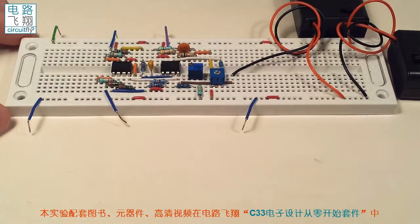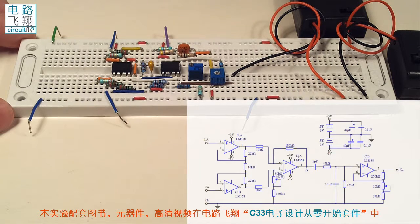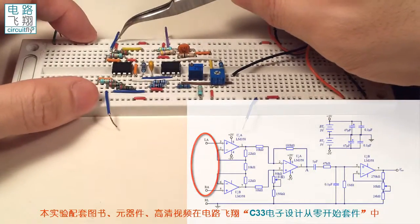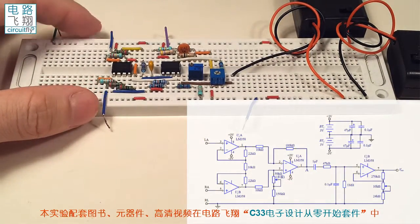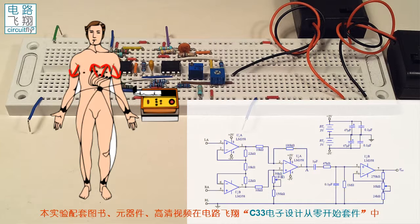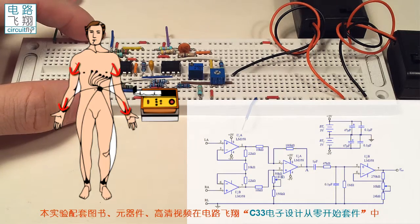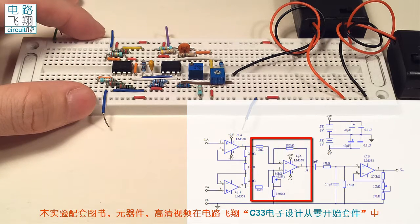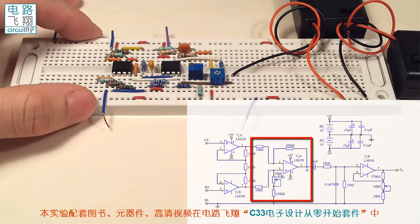我们在面包板上已经连接好了这个心电放大器的电路。在输入端左侧有两个输入端，待会我们会演示把手臂上的心电信号输入到这个放大器里头来。由于人体是导体，从胸腔传出的心电信号可以到达手臂，通过电极采集就可以得到心电信号。这两端的心电信号进入到两个缓冲器当中，这两个缓冲器可以提高输入的阻抗。经过两个缓冲器以后就到达了一个差分放大器，对信号进行初步的放大。